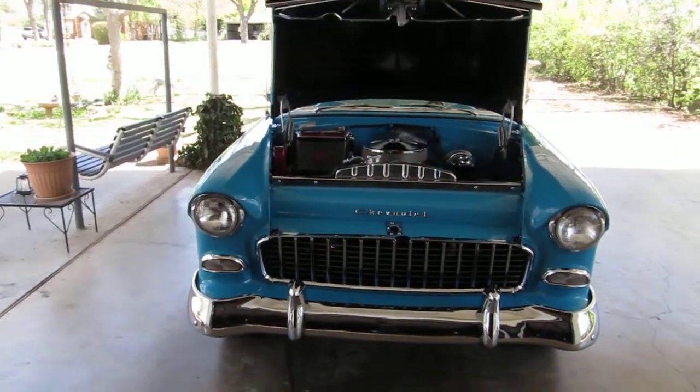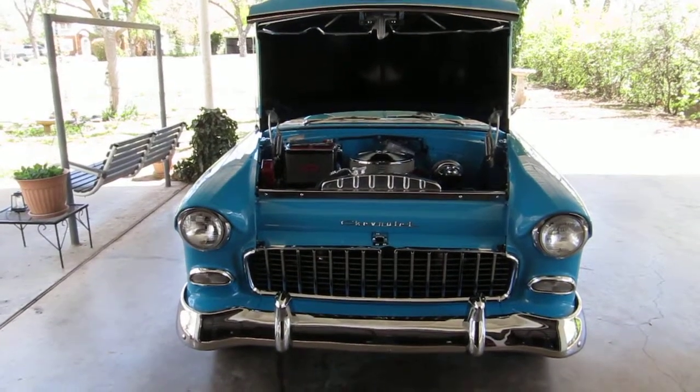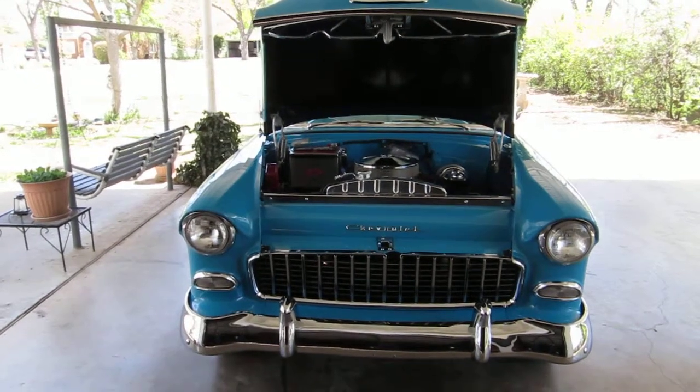This has a 350 roller cam Vortec engine, 200R4, 370 gears, MSD ignition, vintage air, disc brakes, and power steering.